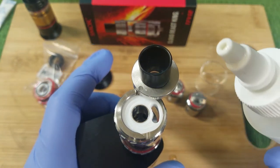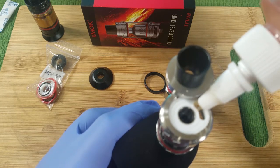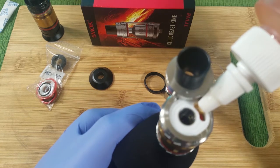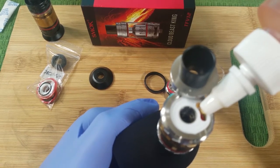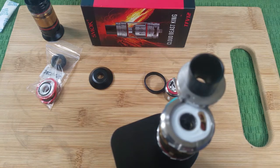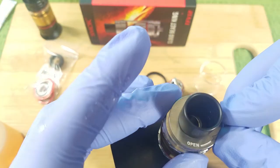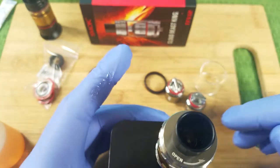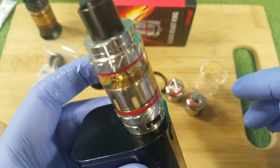This is the ultimate test — let's see how well this fills. Oh, look at that guys — that filled up handsomely. Now we're going to let it sit for a minute and I'll meet you back up top.